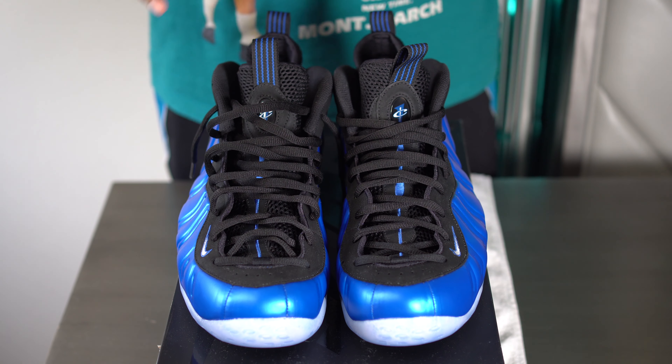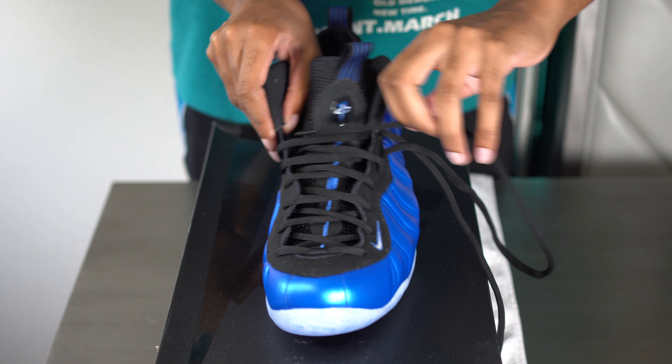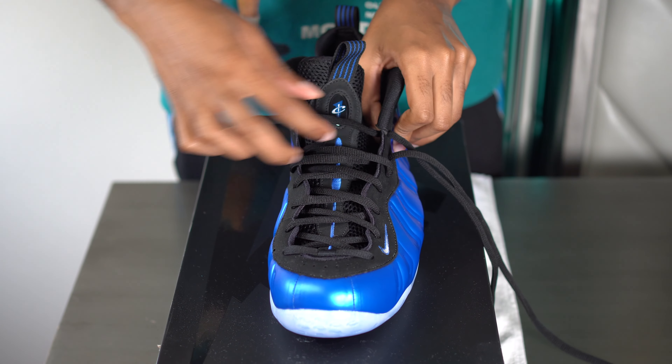Getting right to it, I'm gonna show y'all how to do my favorite lacing style first, which is the loosey-goosey. I'm gonna start from scratch so that way you can see the entire process.